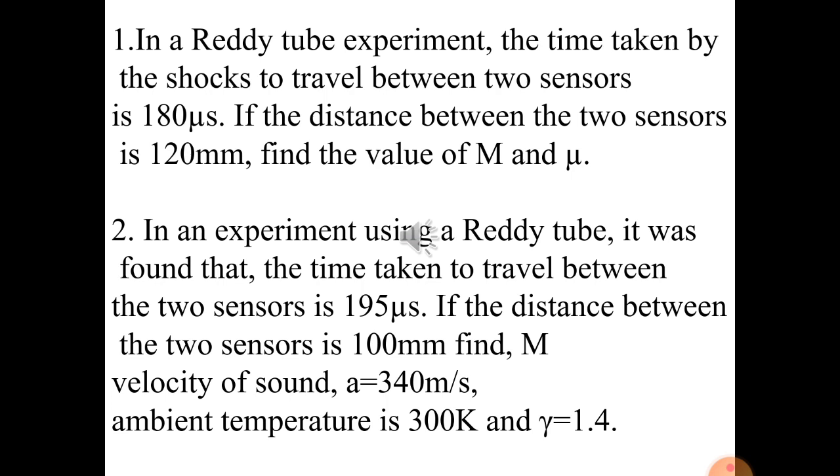Problem 1: In a ready tube experiment, the time taken by shock waves to travel between two sensors is 180 microseconds, and the distance between the two sensors is 120 millimeters. Find the Mach number M and the Mach angle μ. To find the velocity of the shock waves: Vs = x / t = (120 × 10⁻³ m) / (180 × 10⁻⁶ s), converting millimeters to meters and microseconds to seconds.